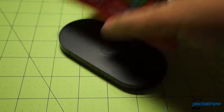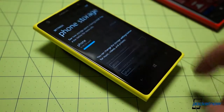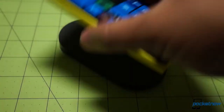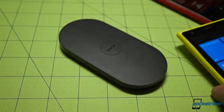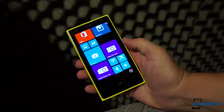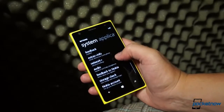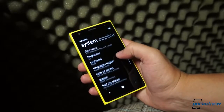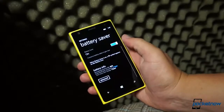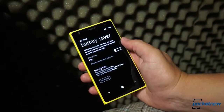We'd be lying if we said we didn't miss wireless charging. The 1020's USB port is especially hard to find in the dark, and we're not keen on adding even more bulk with a wireless charging case. Fortunately, battery life seems about average — in a depletion test we were able to get to 11 hours of moderate to heavy use before the low battery warning came on. The more you use that beast of a camera, the faster your power will drain, so shoot sparingly.